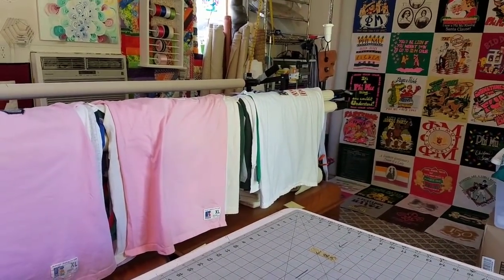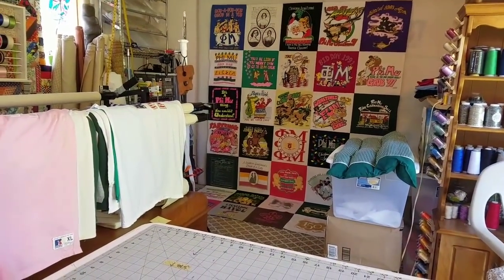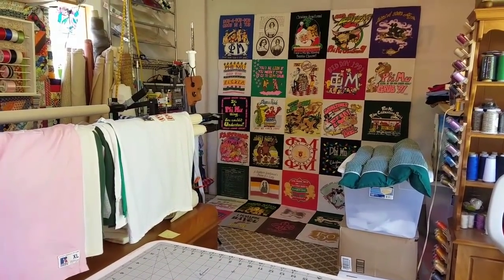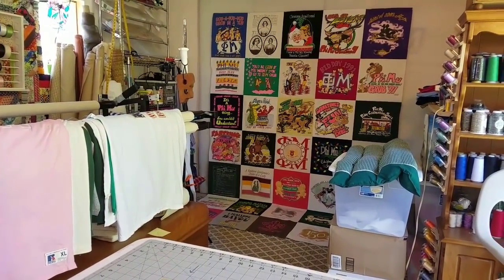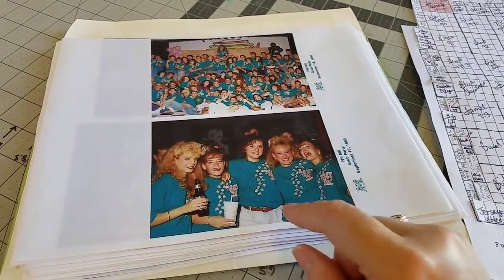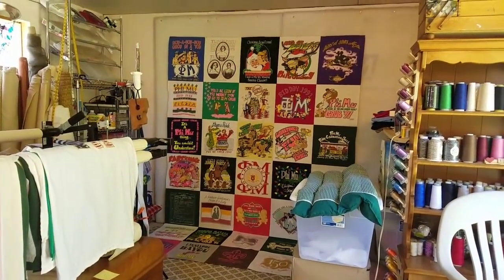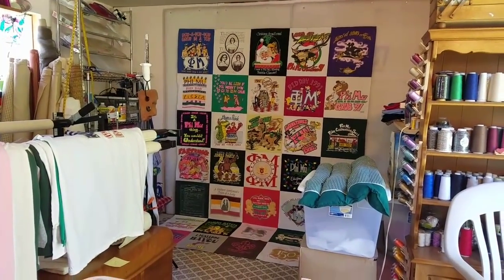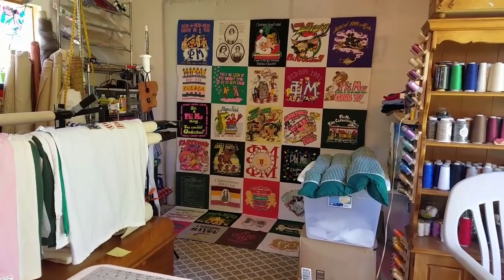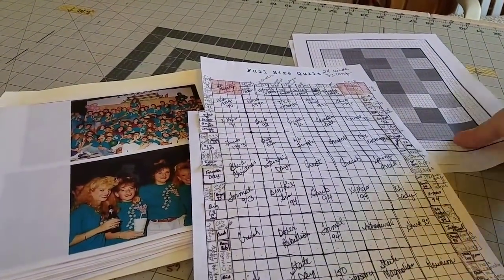I've separated them into the top border, right border, bottom border, and left border. A lot of these shirts — the backs are in the body of the quilt — and she wanted to keep the front chest logos with the backs of the shirts if possible. I've preliminarily separated those according to the layout on the wall. We may have to modify some of that because we changed some of the layout for the larger blocks. I went through the photos and you can see a lot of the photos you'll recognize the shirts they're wearing in the quilt.